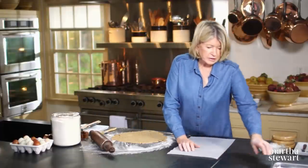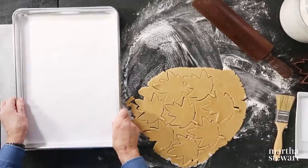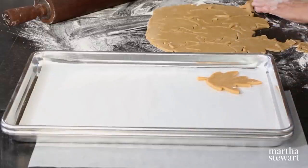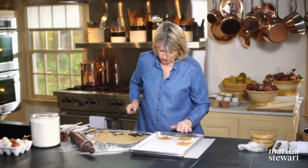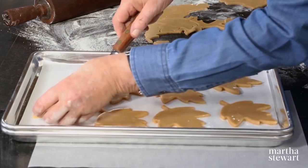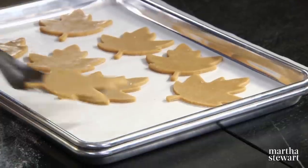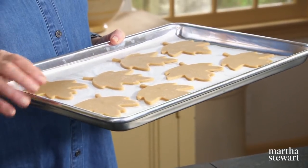Bake on parchment-lined baking sheets. Very carefully lift off your surface and slide onto the parchment paper — they really look very beautiful. I suggest chilling each cookie sheet before you bake; it really does help keep the cookies in that beautiful, defined leaf shape. Once the cookies have chilled and are nice and firm, put them into a 375-degree preheated oven. Bake, rotating halfway through, until the edges just begin to brown — about 10 to 12 minutes. Once removed from the oven, let them cool on the baking sheet for three minutes.